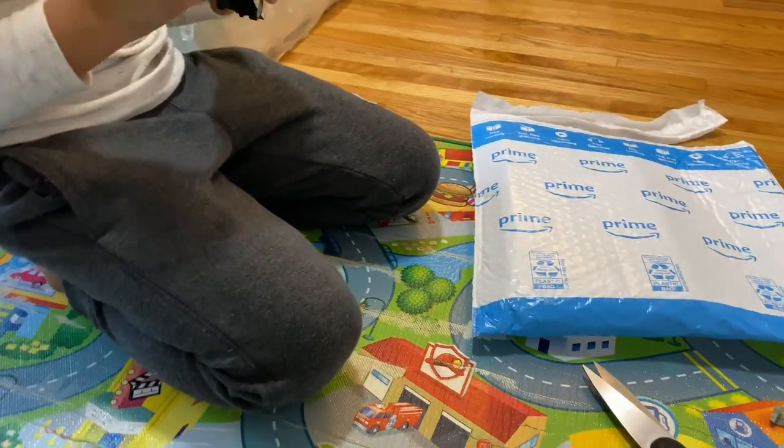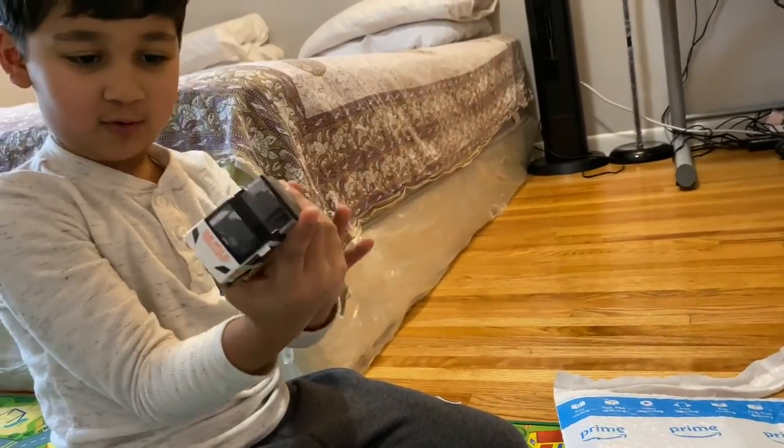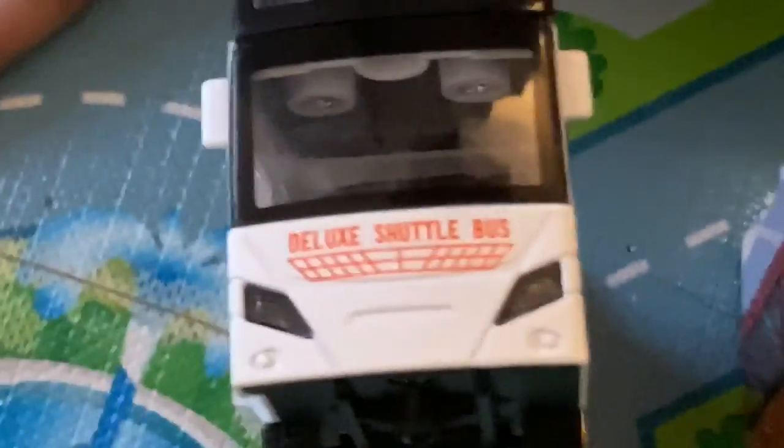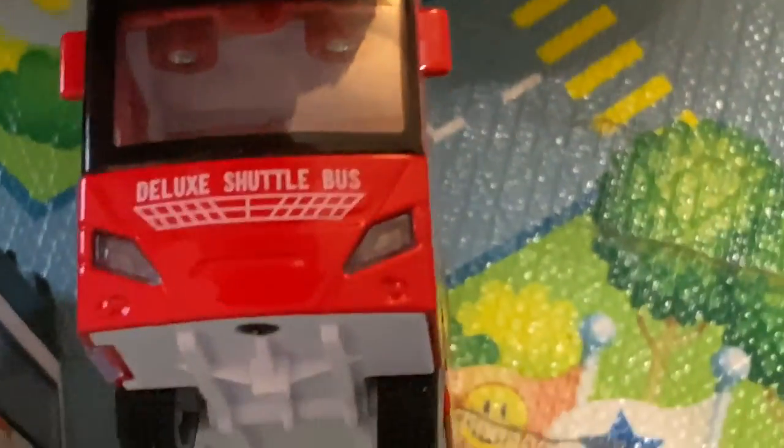I didn't realize that until now because Sanch was holding it the whole time and I was using this one. Also look at the lights — it's tinted, it's a different color. This one isn't tinted but this one is tinted black. You can easily see the difference between those two right there. This one is black and tinted, and this one isn't tinted in the lights.